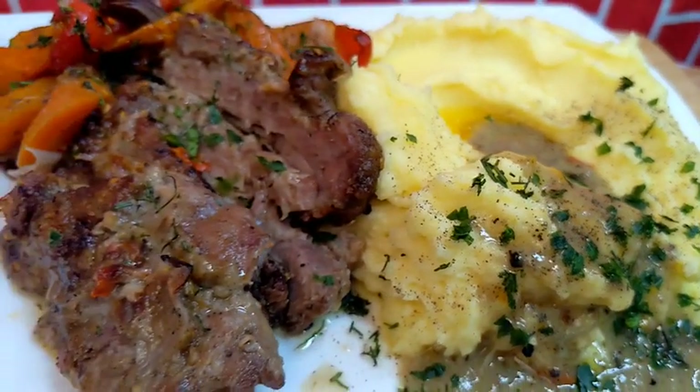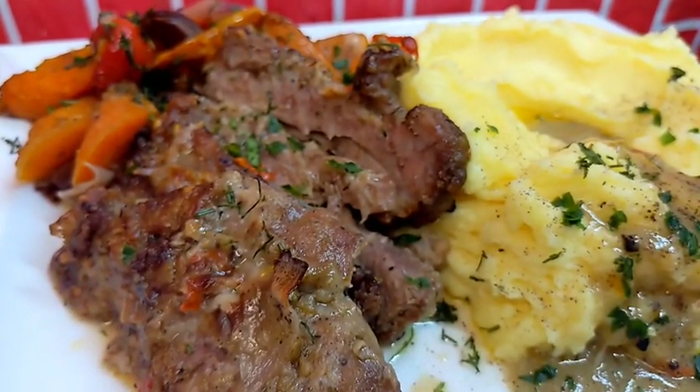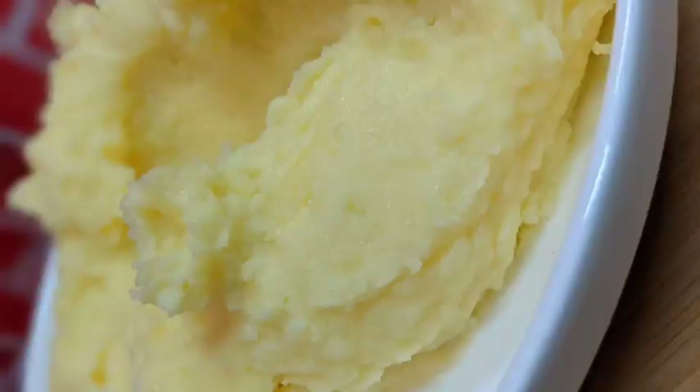I must add that it's always good to use old potatoes because they have more starch, which adds to the creaminess. Thank you so much, guys — I love you all!